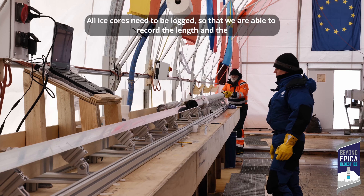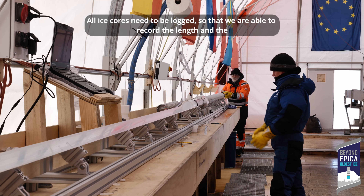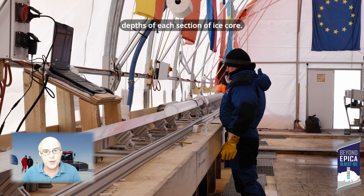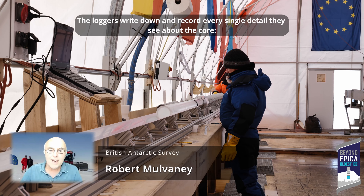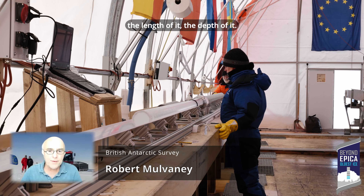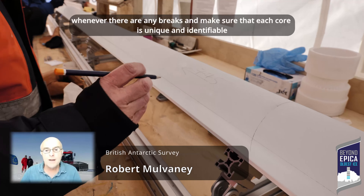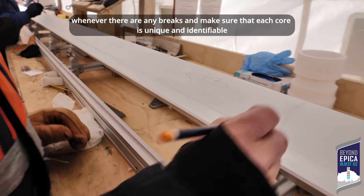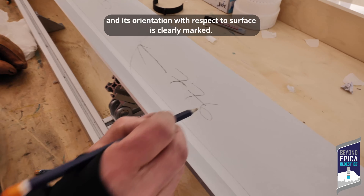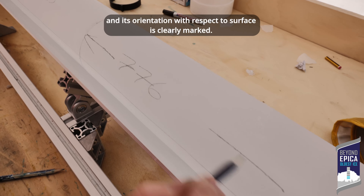All ice cores need to be logged so that we are able to record the length and the depth of each section of ice core. Loggers write down and record everything that they see about the core: the length of it, the depth of it, whether there are any breaks, and make sure that each core is uniquely identifiable and its orientation with respect to the surface is clearly marked.